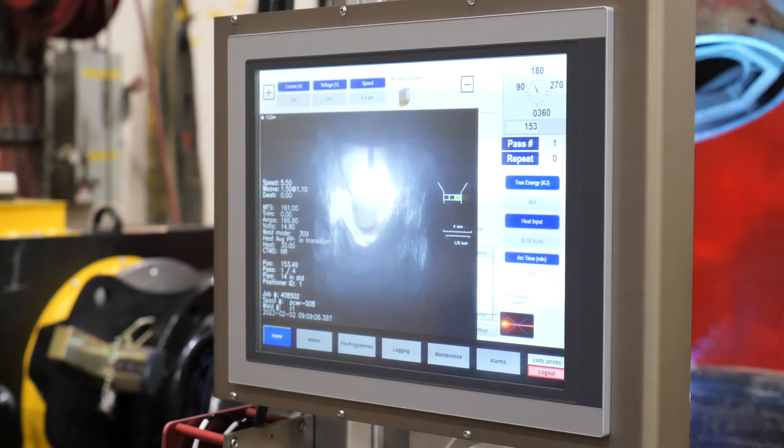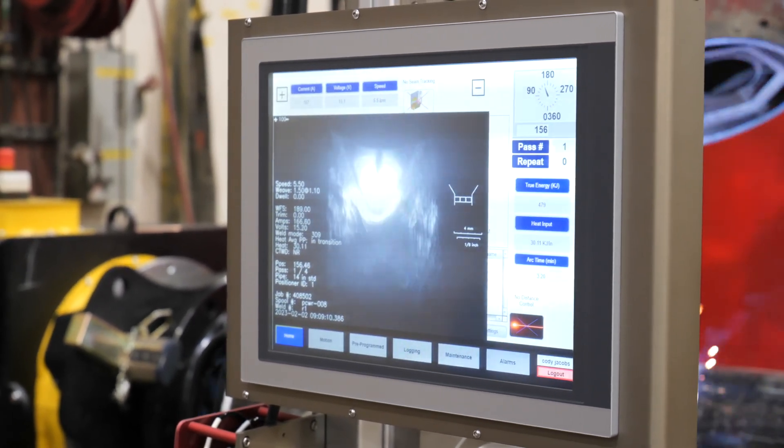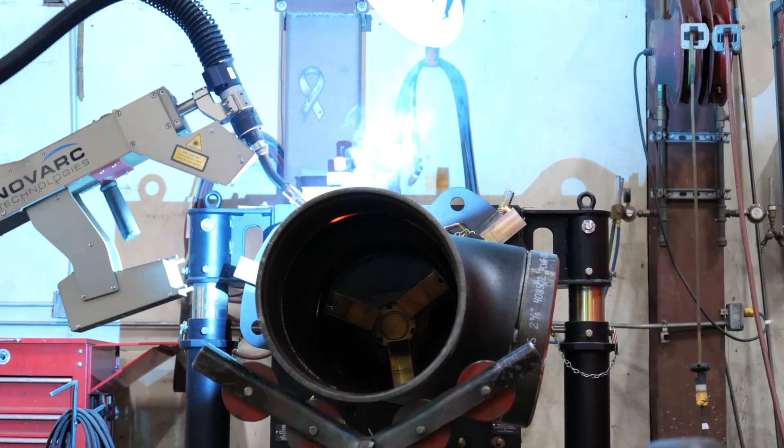While the teammate is welding at one positioner, the second positioner can be loaded and prepped by another teammate, so the teammate welding can then reposition the robot to the other positioner and continue welding with minimal downtime.